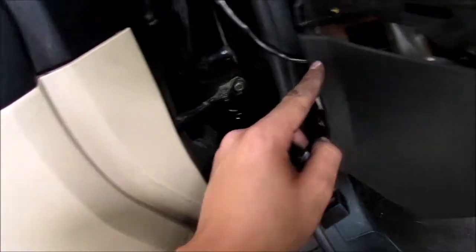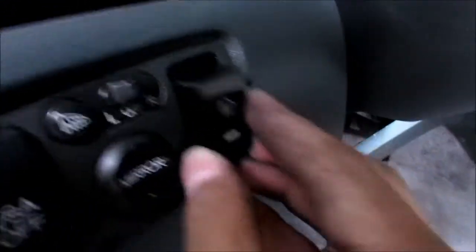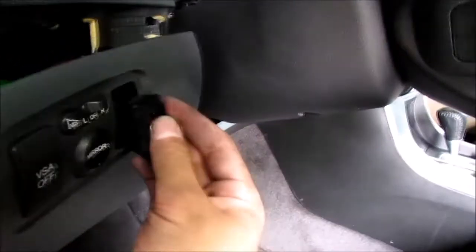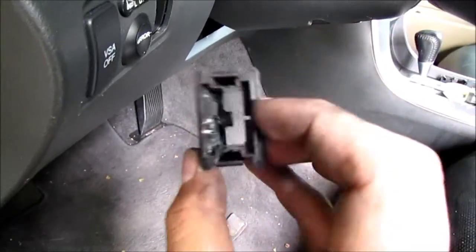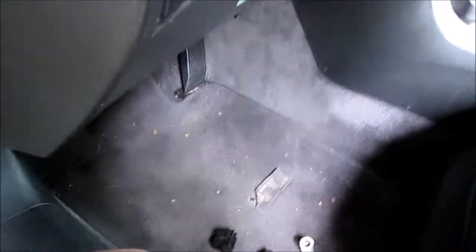It goes through here. I'm gonna be making a little indentation. Apparently this does not sit snugly - it's gonna slide through. So what I did was I had an extra VSA traction control button, and I decided to take it apart and use the portion where this sits snugly in here. I'm gonna be shaving a little portion of the plastic in here so this could sit inside of it. I'm gonna get a sander and then a Dremel, and have it wired through it and then it should be set.